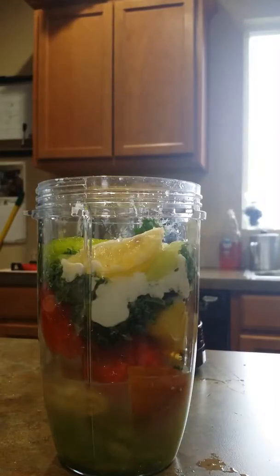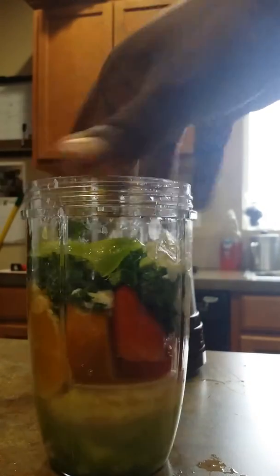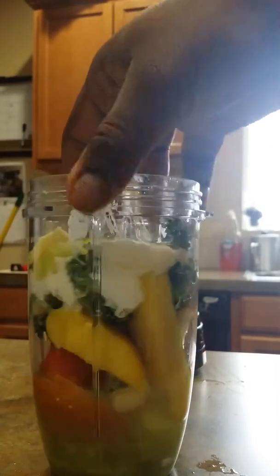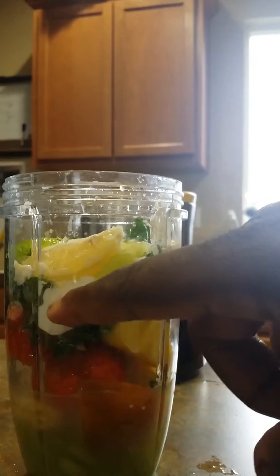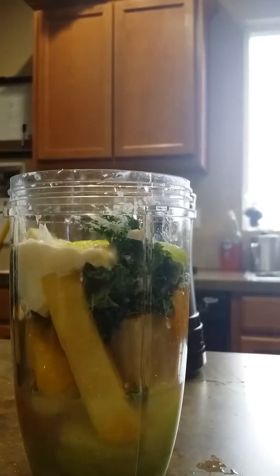So this is my first attempt at using a juicer. As you can see I have my ingredients: some melon, orange, I have some pears, strawberries, kale, lemon, and the white stuff you see right about there, that's like some Greek yogurt, just to see what's going on.